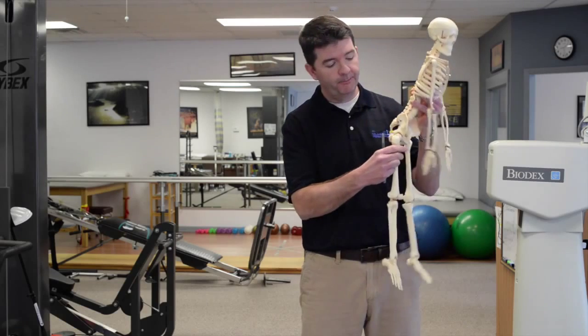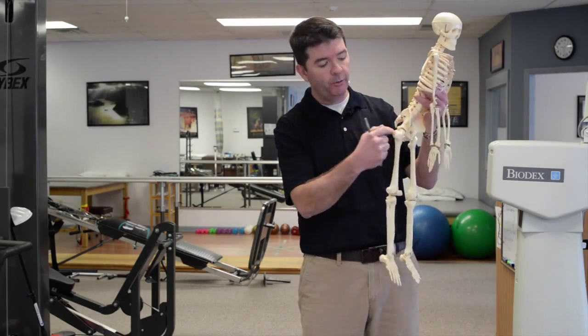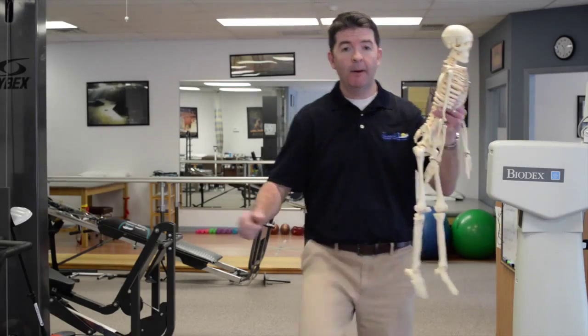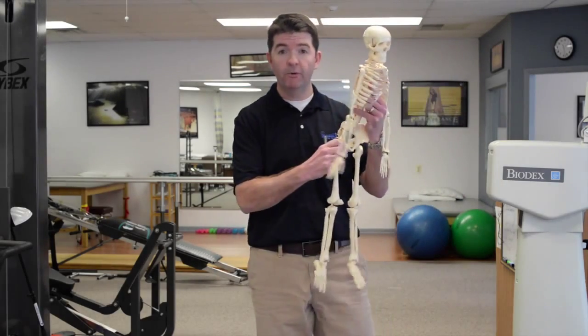Now let's look down at our hip. Your hip is a round ball and it's kind of jammed into a big round socket. And your hip — it can move everywhere. It can rotate, it can come up, it can go out to the side. Your hip is actually built for movement.